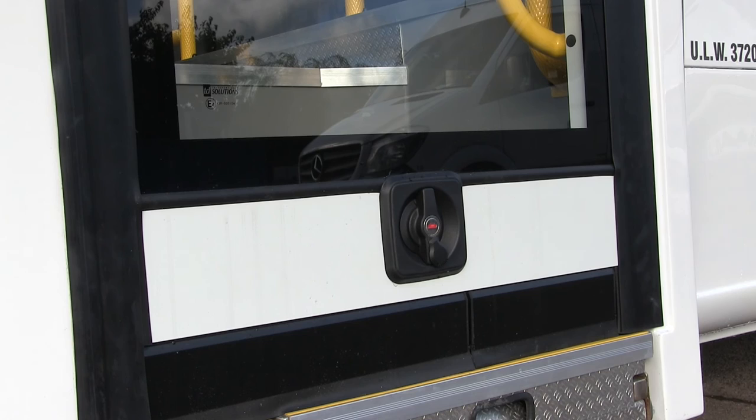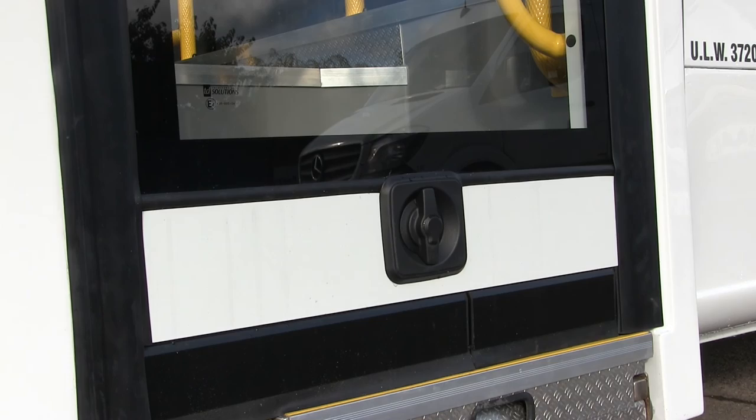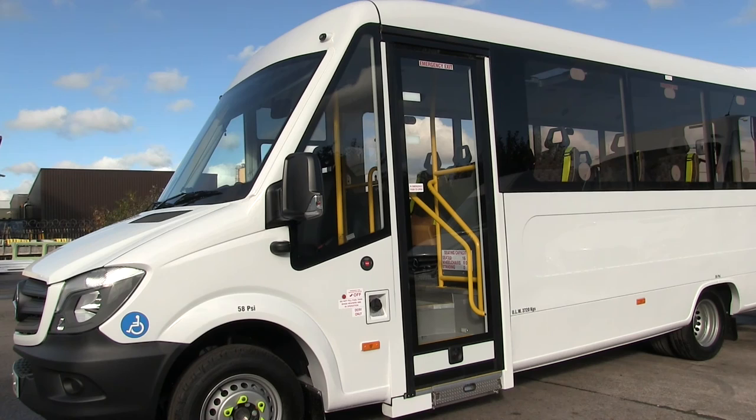Reinsert the key and turn counterclockwise 90 degrees. Remember to recover the keyhole with the protective cover. Now your door is safely locked and the handle won't operate. You can check the door is locked by gently pushing on the left hand side — if the door doesn't open, then you're good to go.